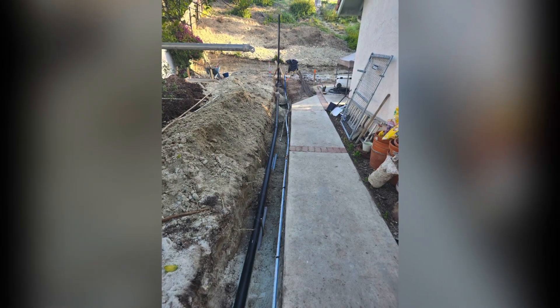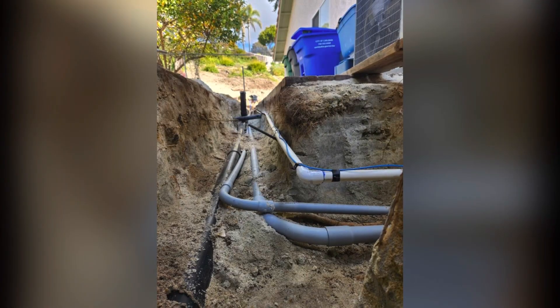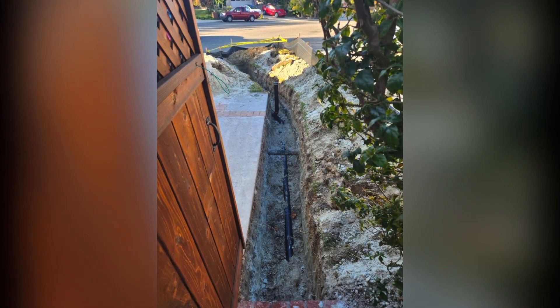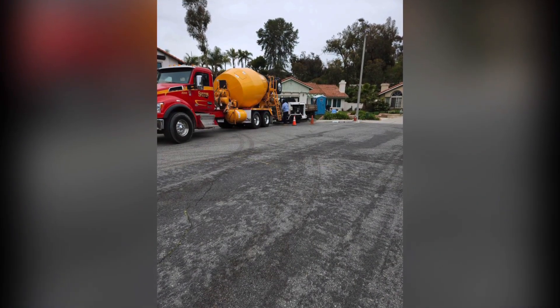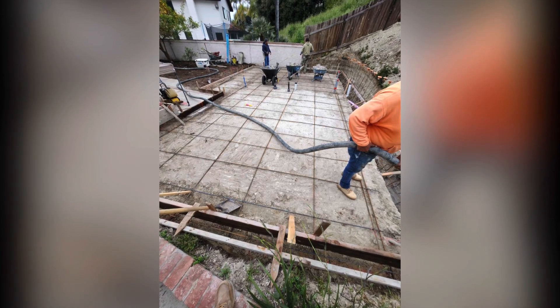Here's our trench with the utilities in it. Here's where the water connects to the house. This is a shot of our electrical conduit and water. This is the sewer line that's connecting to the street — it's 24 inches deep and it's a 3-inch pipe. And our concrete just arrived.